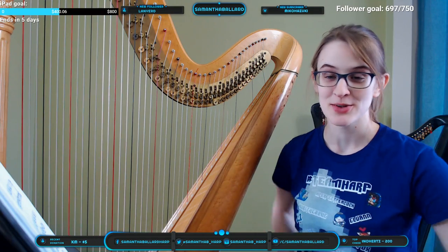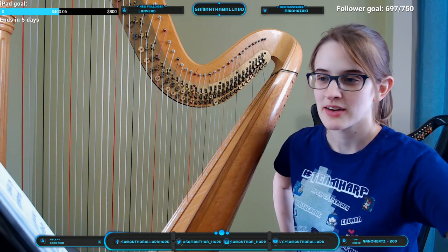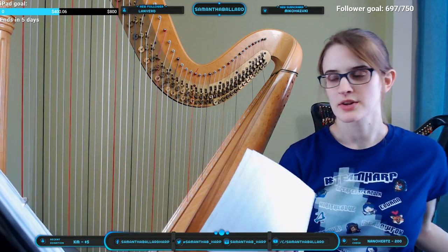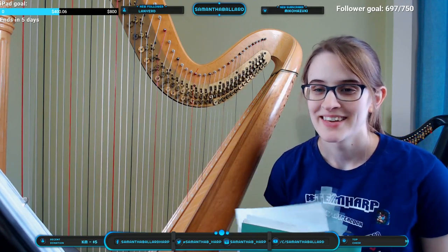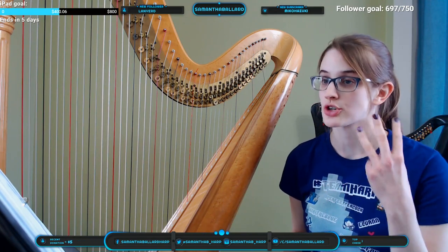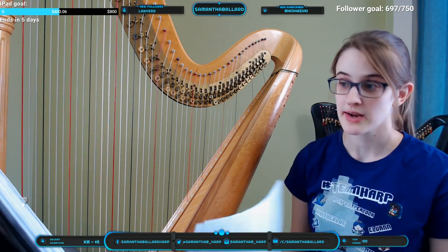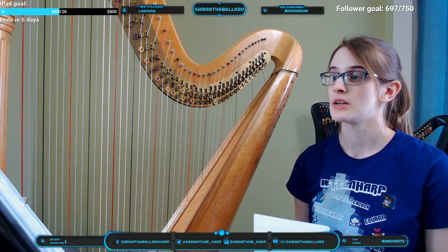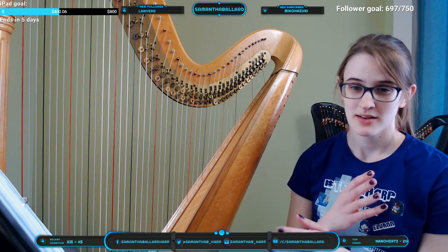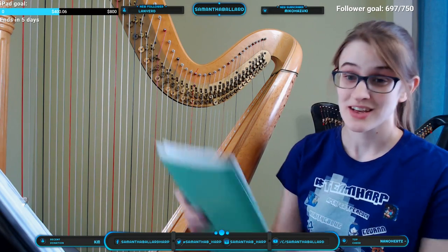You could also use F-flat, since F-flat is the same as E. Enharmonics are really important because I can play the same note on two different strings. The only pitches you cannot do this for are D natural, G natural, and A natural — there are no enharmonics on the harp for those. But for anything else you can work around it. We use enharmonics really frequently, sometimes because pitches would be on the same string simultaneously, sometimes just because we don't have time to reach that pedal — and they also make glissandos sound really good.